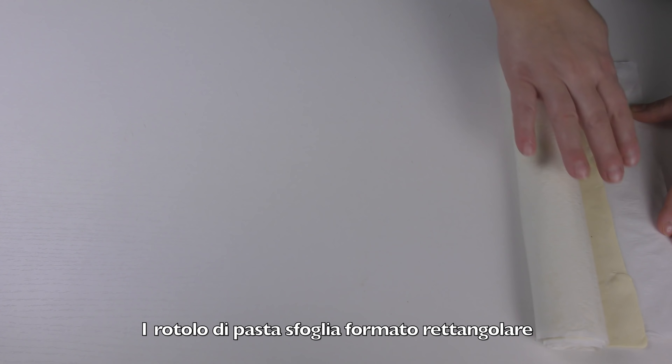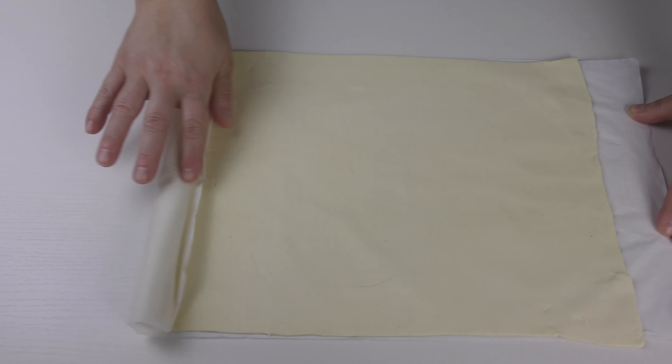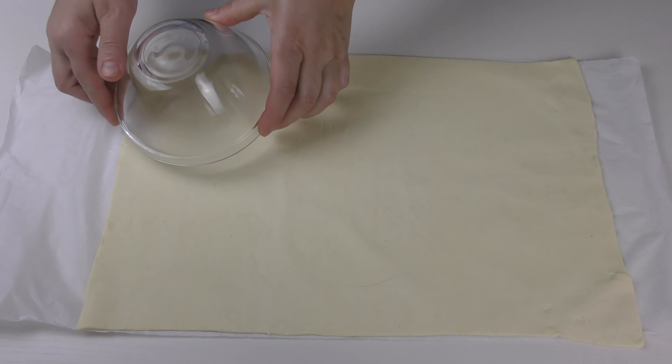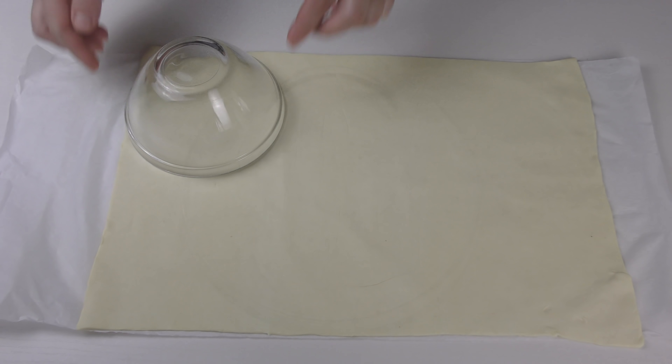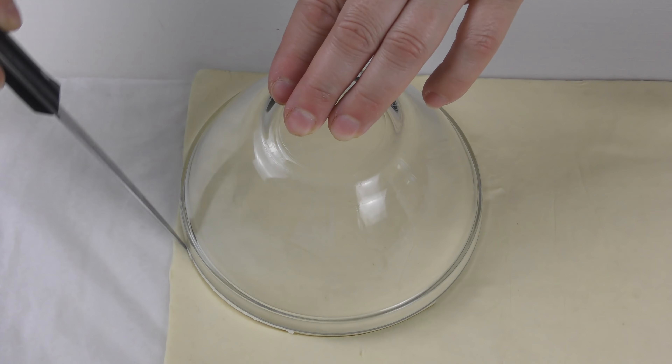Per prima cosa srotolo sul piano da lavoro la pasta sfoglia, dovrà essere del formato rettangolare. Adagio una ciotolina del diametro di 12 cm e ritaglio con un coltello a lama liscia, ottengo dei cerchi.